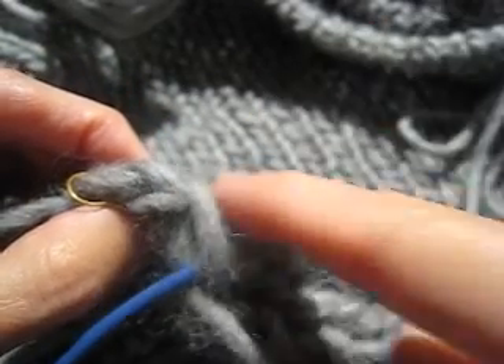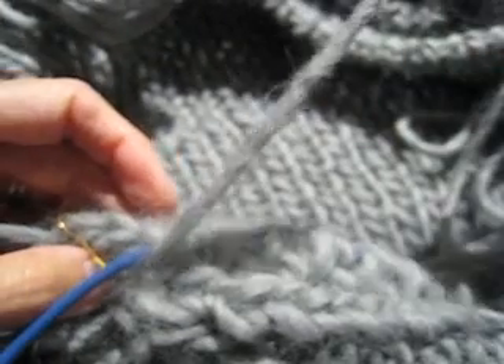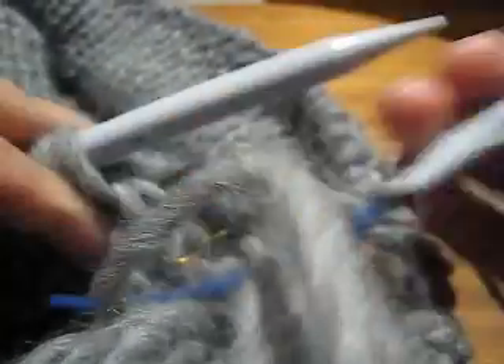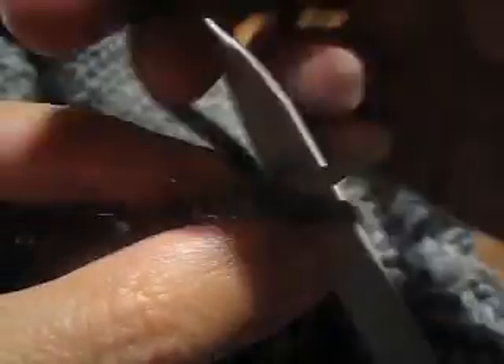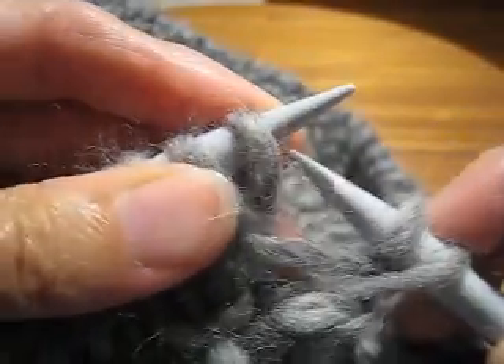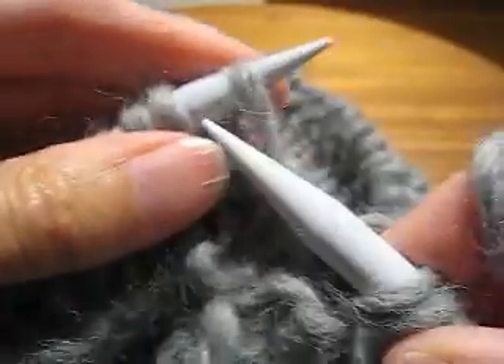Otherwise, if you knit with the excess, you get all the way to the other end of the row and realize the yarn isn't going where you need it to go. So I have evaporated the excess, I have the lowest rung, and I am going to turn the work. Then I just knit across with the lowest rung — I am in one by one ribbing, so knit one and purl one, all the way across, last pair knit one and purl one.